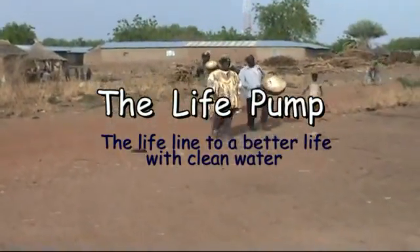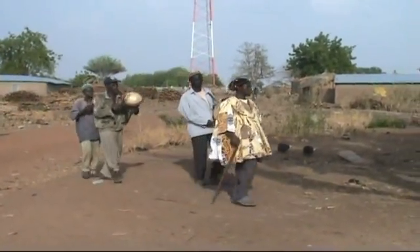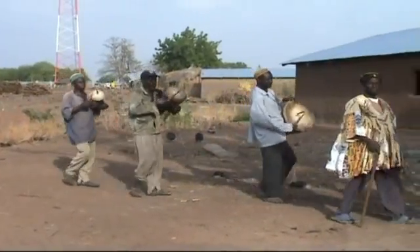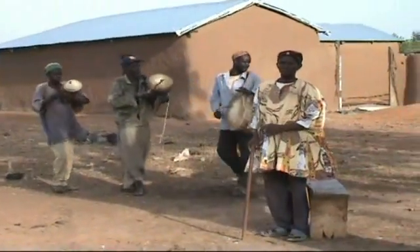Since the year 2000, Pumping is Life provides clean drinking water to the families of Westman Prusi district of North Ghana. More than 200 life pumps have been installed on boreholes and on reconstructed traditional wells.